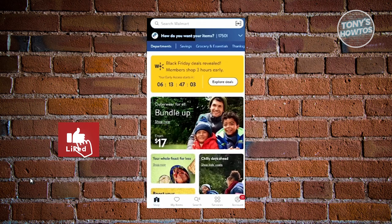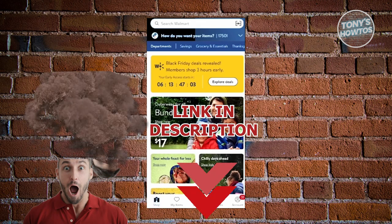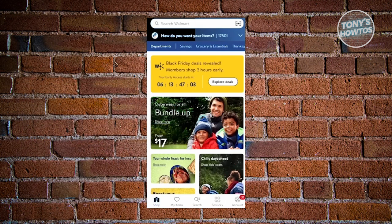Hey guys, welcome back to Tony's How To. In this video I'll be showing you how to cancel your Walmart Plus trial. So let's get started — how do you actually cancel your Walmart Plus subscription?